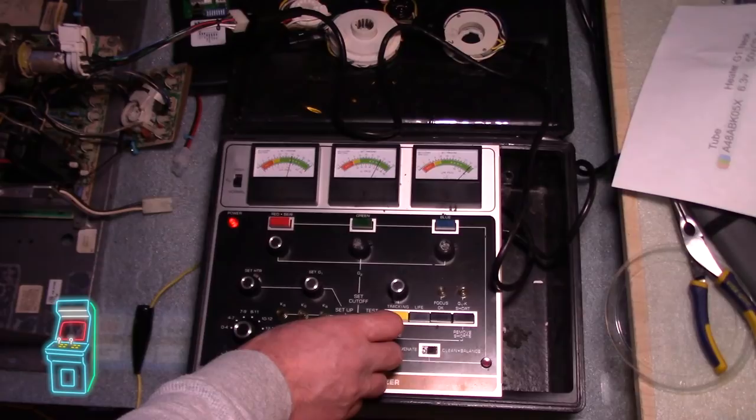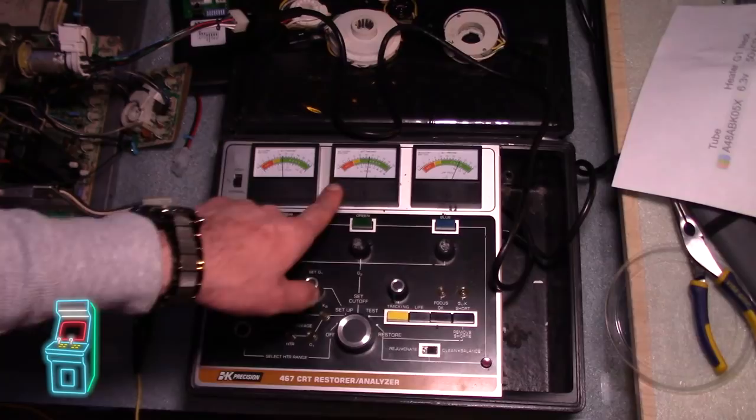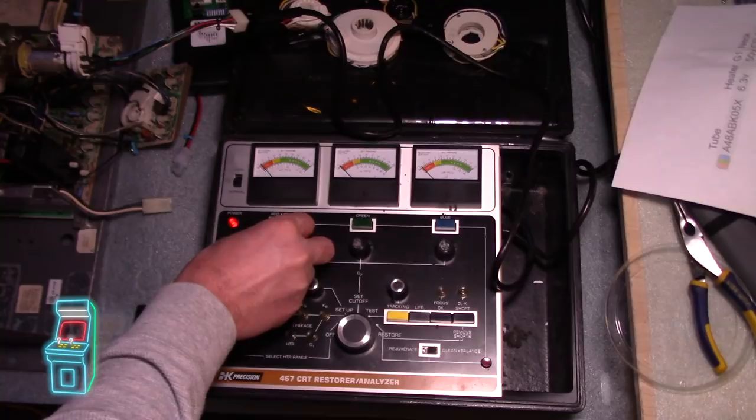And it looks like it actually did do something. This is really good — you can see the blue got better. The green is still dropping a little bit but it got better, and this one at least isn't in yellow anymore. Should I do it again? Yeah, I think we're going to do it once more — clean and balance, not rejuvenate. But before you do that, you have to remember to always go back and set your cutoff because it changes. Now that the tube is better and more responsive, I can put it to where it goes — set it to the one tick mark again.